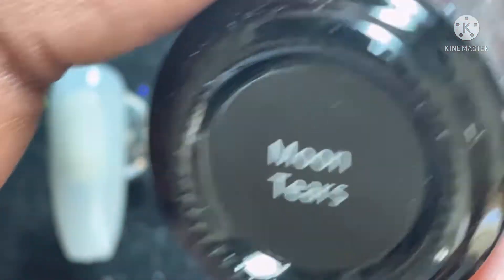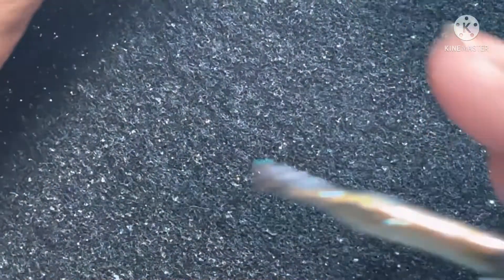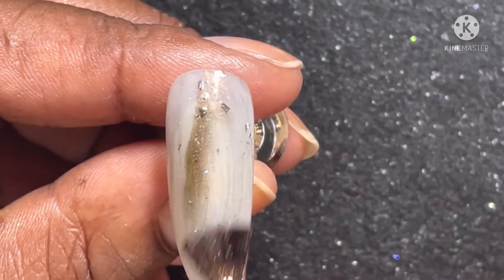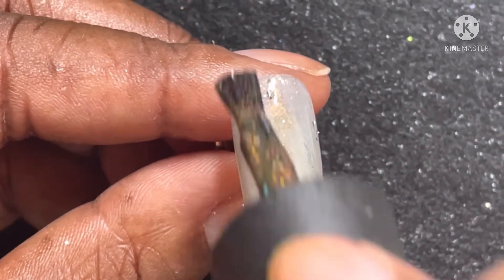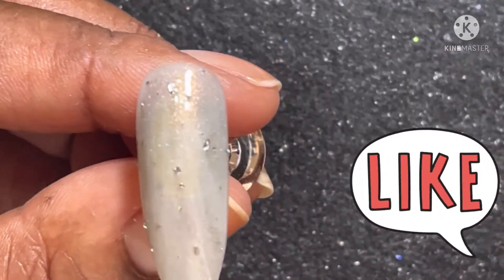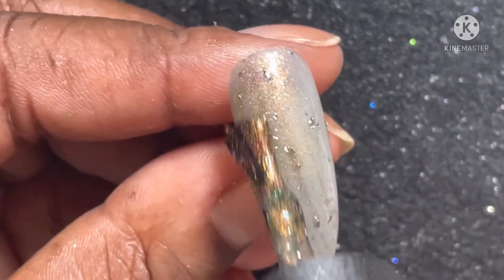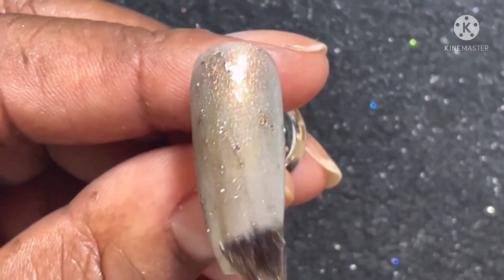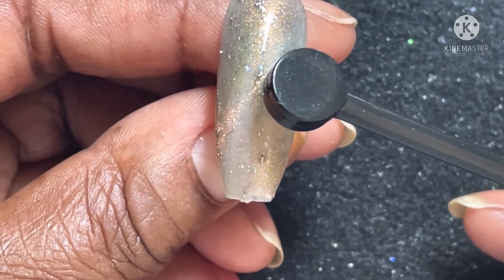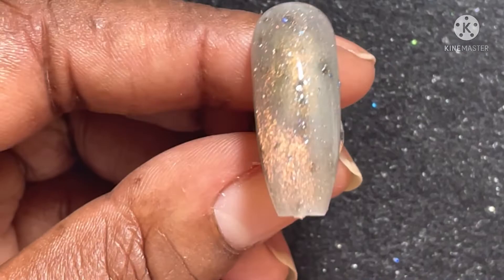I'm starting off with the cat eye peacock polish, which is Moon Tears. So we're going to see how gorgeously beautiful these polishes are. I'm doing it as thin as possible, but noticing with the application, this polish is very chunky and textured. You can really see those flakies — they're really chunky and thick, they're not flat. So this is going to be a very textured polish. I've already cured it for 60 seconds, so this is the second application. I didn't do the magnet on the first application because it's so thin and you probably wouldn't see it against this white tip. So I decided to wait until the second application, and you can see it magnetizing here — this is real time. So I'm going to cure it again for 60 seconds.